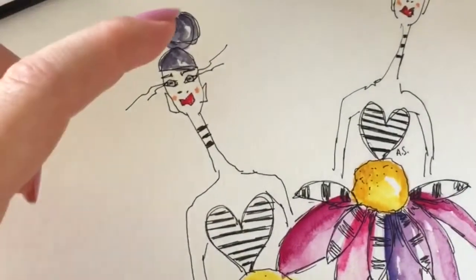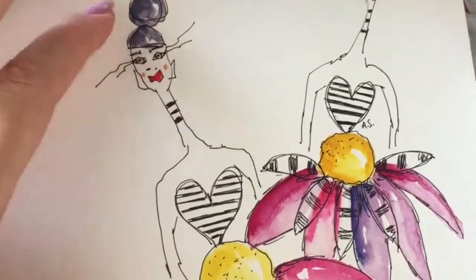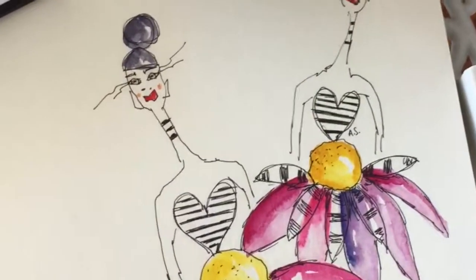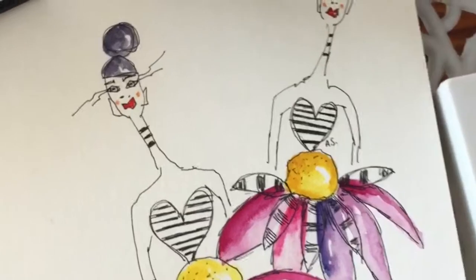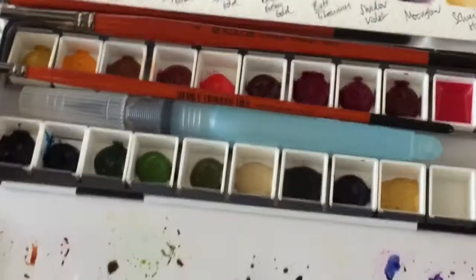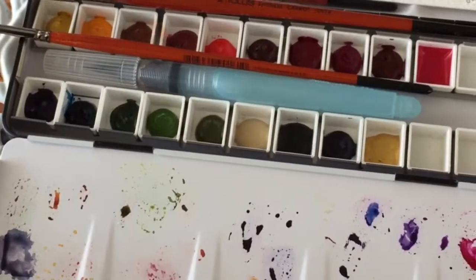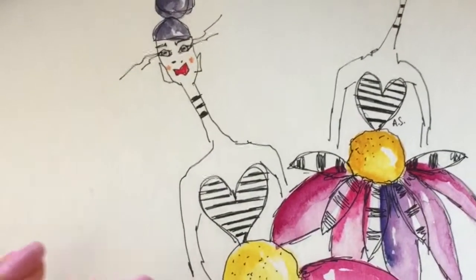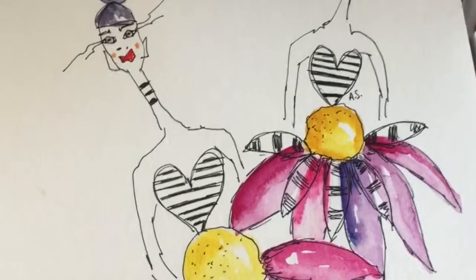I'm filming from my camera so the video will be a bit more wonky and I need to make sure I have the image in the middle, otherwise it cuts off when I edit it later. The palette I've put together has the colors I need. Flowers and fashion illustrations are my two favorites and I want to learn, improve, and discover my own style.